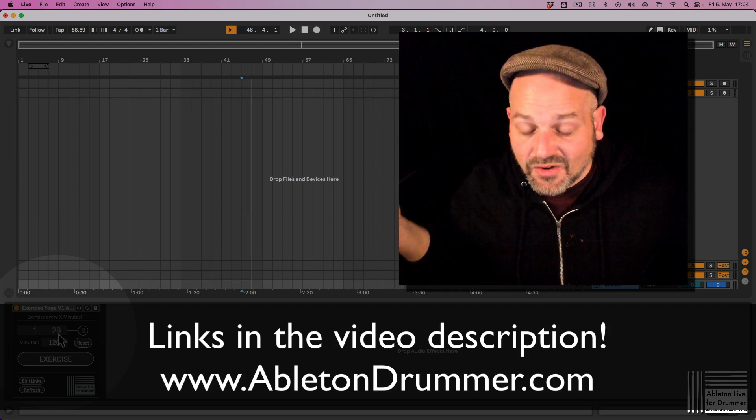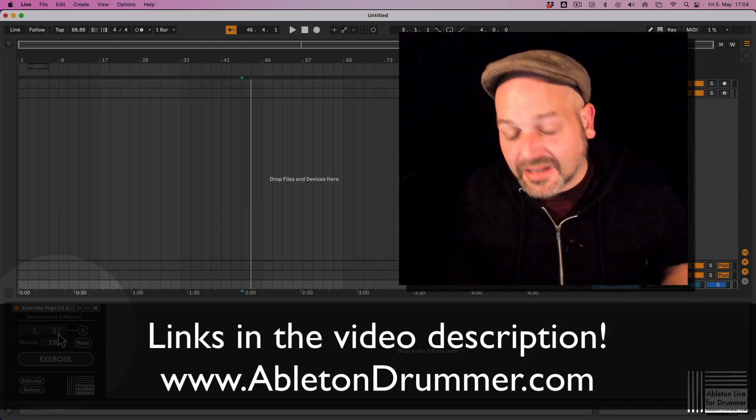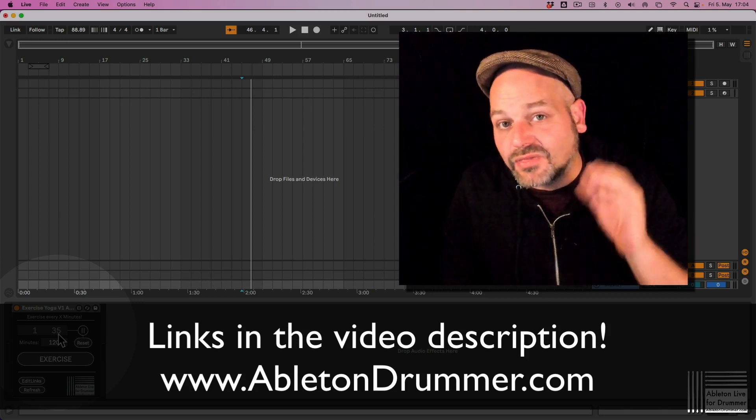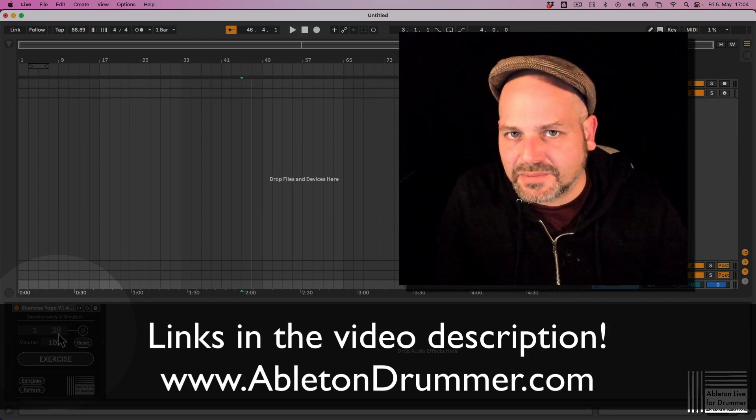You can get this device for free, slash pay what you like. Donations are always welcome. Please share this video — I think it's a really great tool for a lot of people.